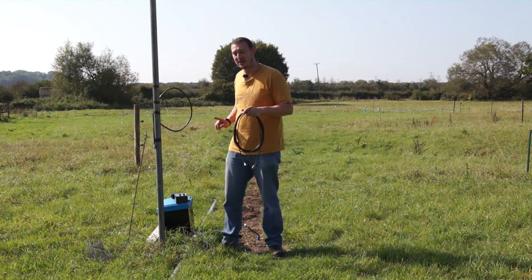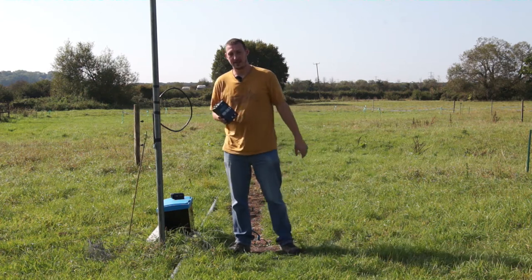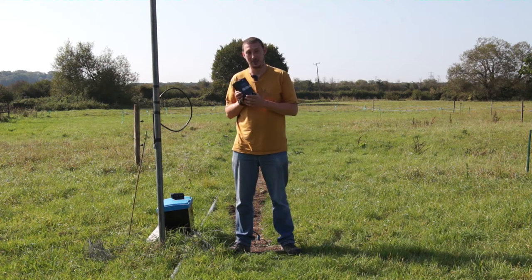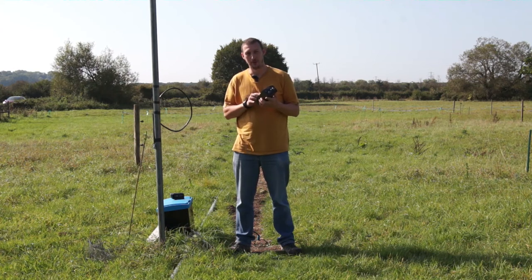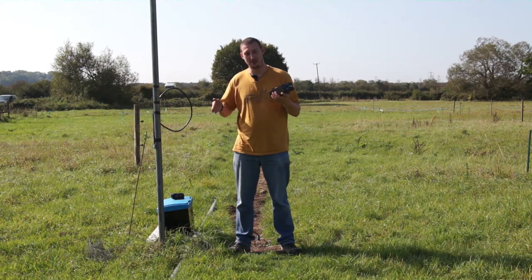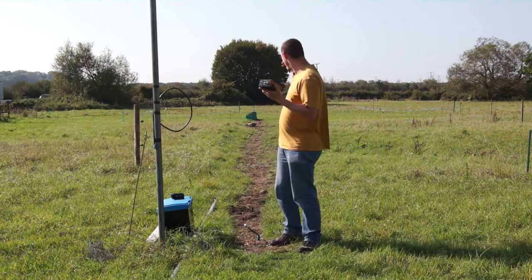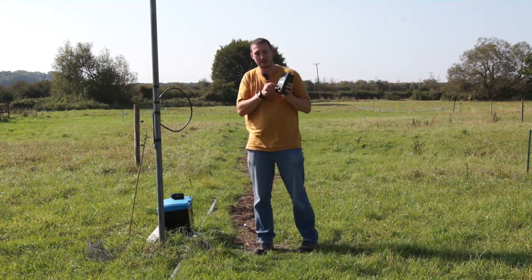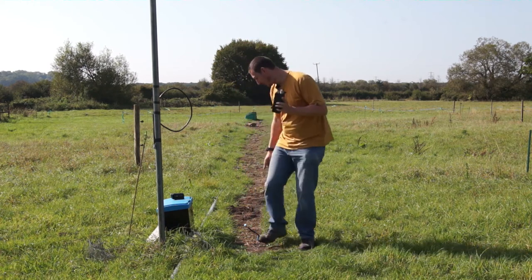There is another way you can do it if you have one of these antenna analyzers. Certainly the MFJ units do it — I'm sure other models will as well. There is a function called distance to fault, which will basically tell you the distance to the break in the cable. Since this cable isn't connected to anything at the other end, if I put this MFJ on it and measure the distance to fault, it should tell me the distance between this plug and the plug at the other end.